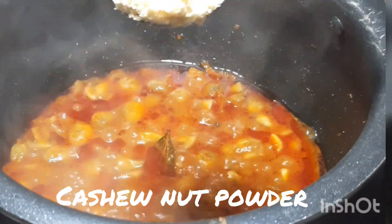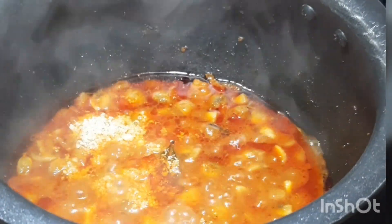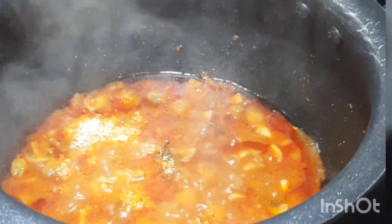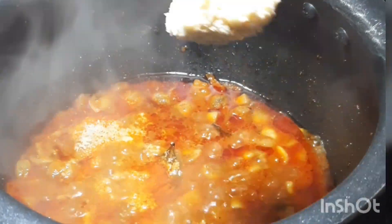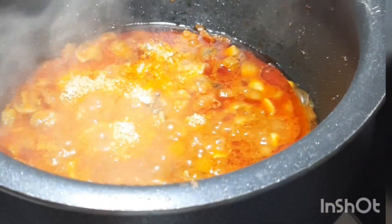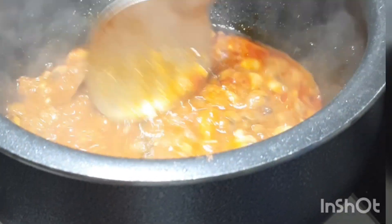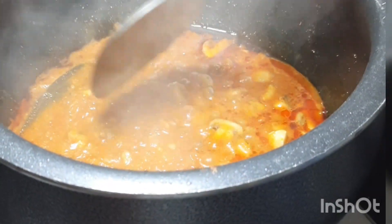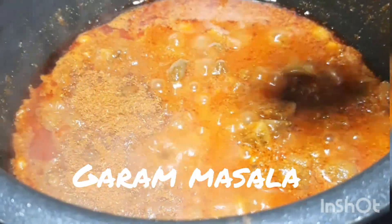Add 1 to 2 teaspoons of cashew nut powder. Lastly, add garam masala.